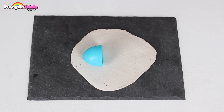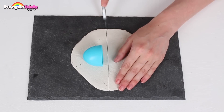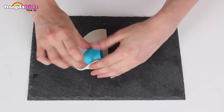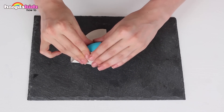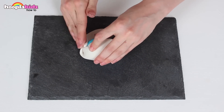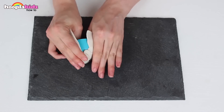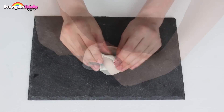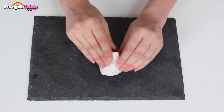Cut away any excess clay. I'm loving that my white clay has got some black specks in it — it makes it super realistic. So don't worry if you get a little bit of dirt in there. I'm moulding up the clay around our egg inside.